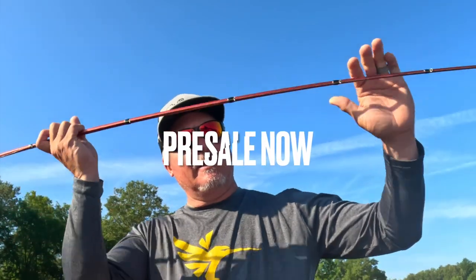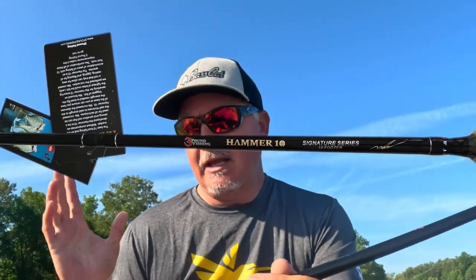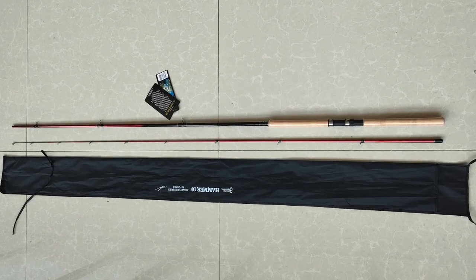I cannot wait for the Hammer 10 to finally arrive. The only difference between this prototype and the final rod is that there will be a logo saying 'Hammer 10.' It has a beautiful fade from black to a nice red-maroon color, and all the eyelets are double reinforced — an absolute robust 10-footer, the best on the market. I've worked on it for about two years behind the scenes. The pre-sale has started now at 3poundfishing.com — check it out. You're going to love it.